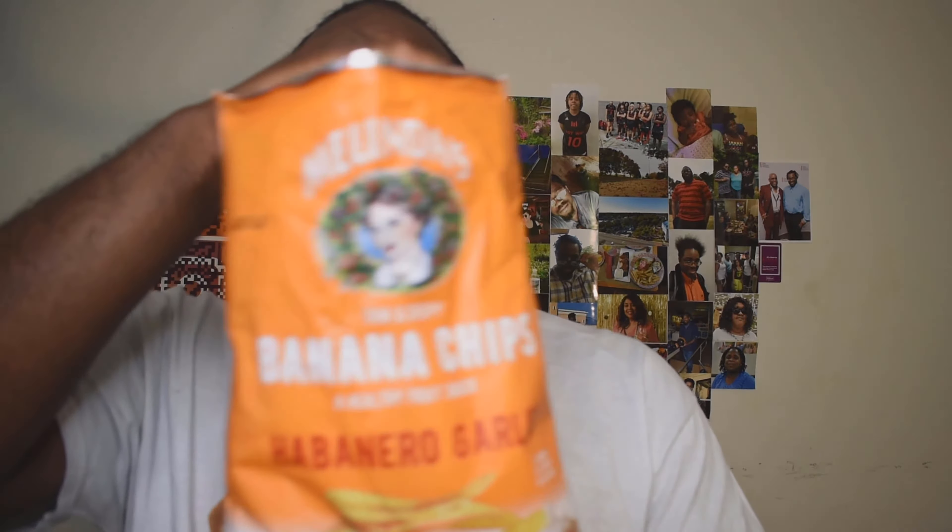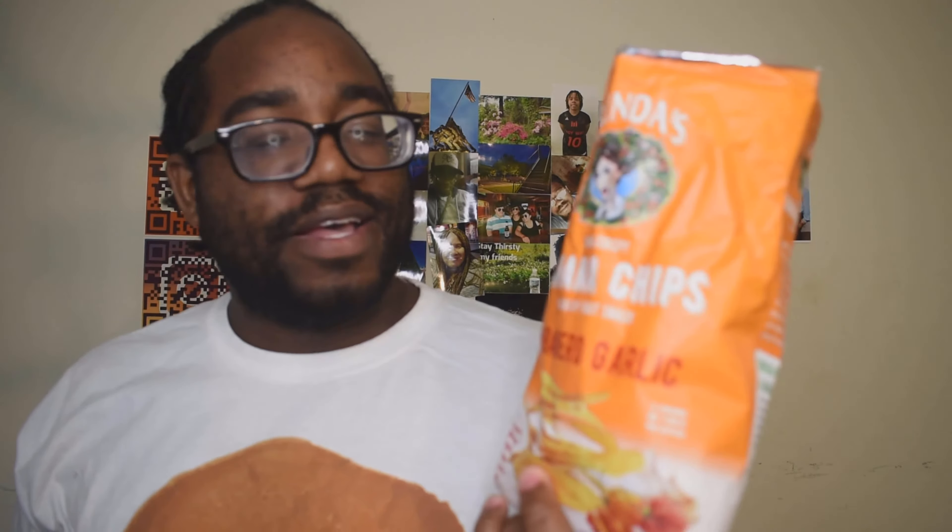My rating for these habanero garlic banana chips — I'll give them a three and a half. It's interesting, but the heat is like a creeping heat and it's minuscule. It's not hot like the Mama Zuma's chips where you could really feel the heat. With these I don't know — it's just not that spicy. Maybe because I held on to them for a long period of time, but that is the review for Melinda's habanero garlic banana chips.